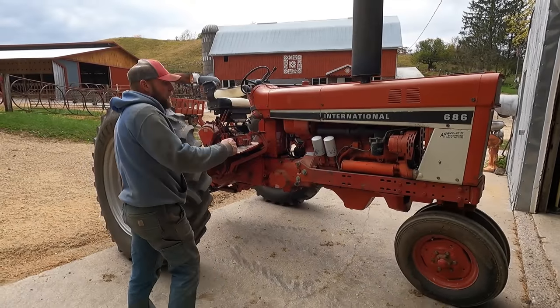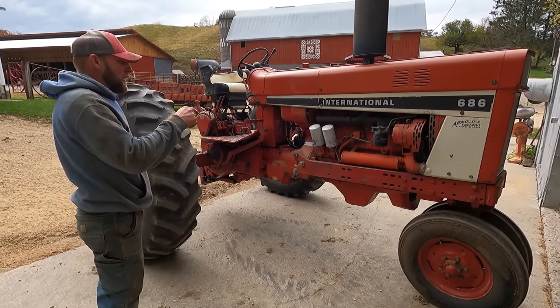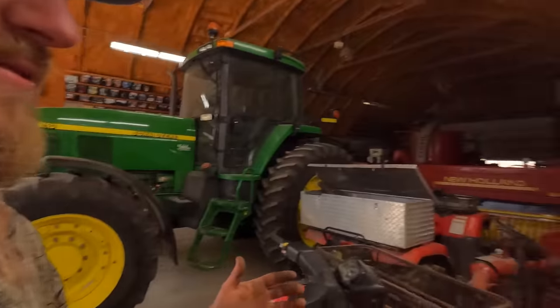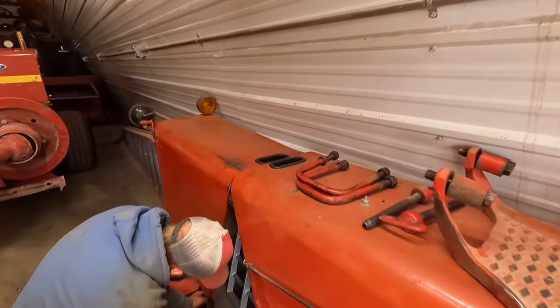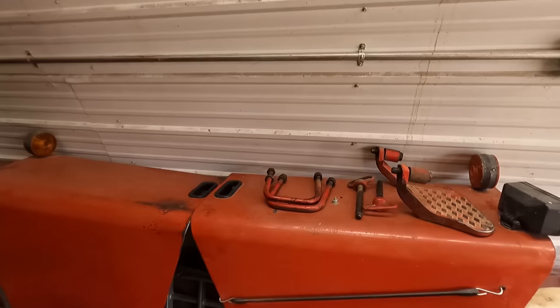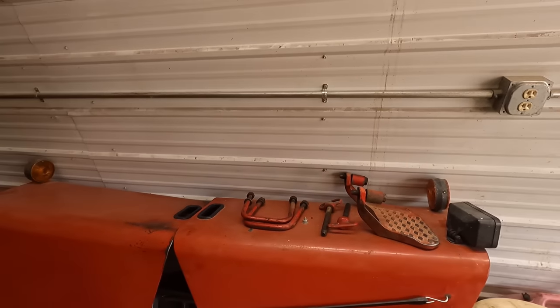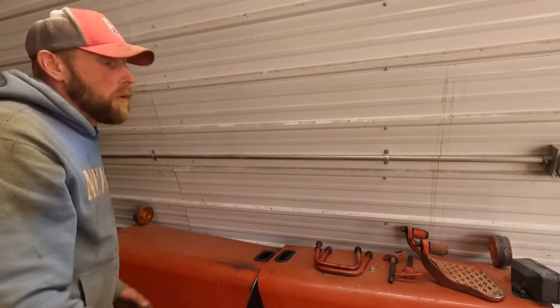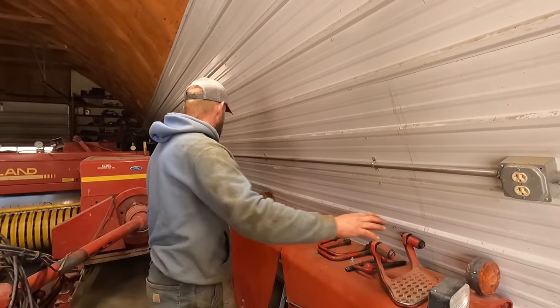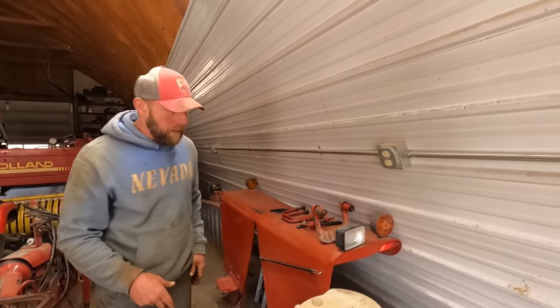We're going to blow everything off, check the air filter, add a little bit of oil, and check the transmission. I wanted to show you guys how important organization is — we've got a nice little pile here so when we go back to put everything on it's easy. Everything's labeled and laid out real nice. If you do this long enough you learn to keep the bolts where they belong, which feeds everything up and makes it a lot simpler.